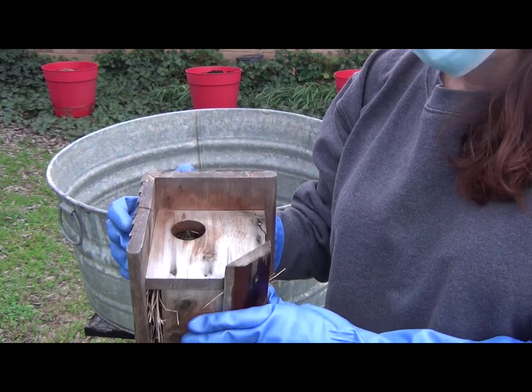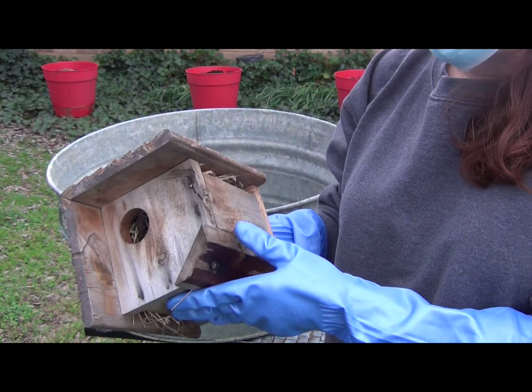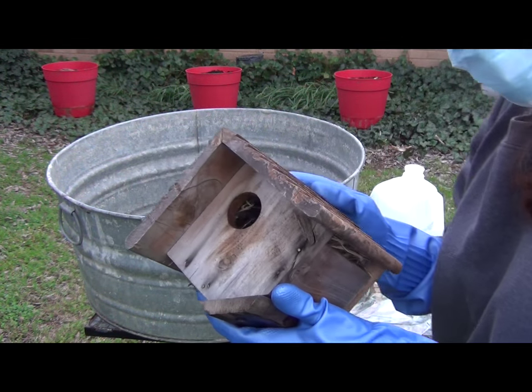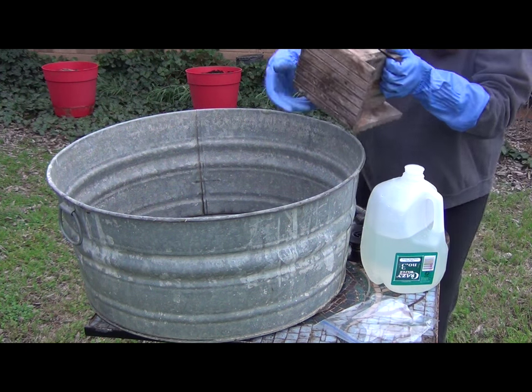There are a couple more things I'm going to have to take apart here. If you don't have a birdhouse with a swinging panel like this one, you'll probably have to take the roof off. Just do whatever you need to do to get in there and clean it out. Let's go ahead and open our birdhouse up.